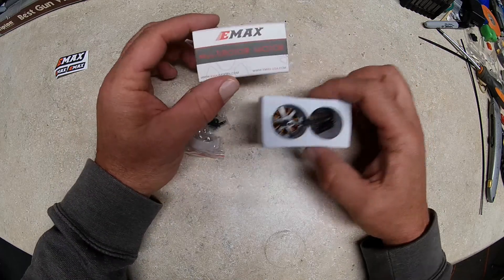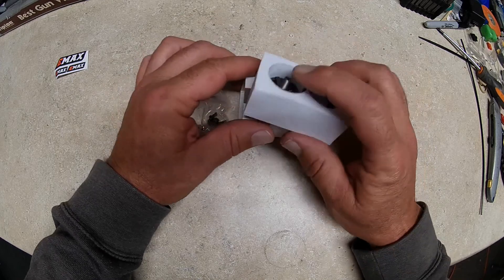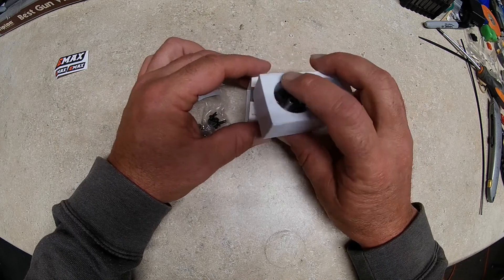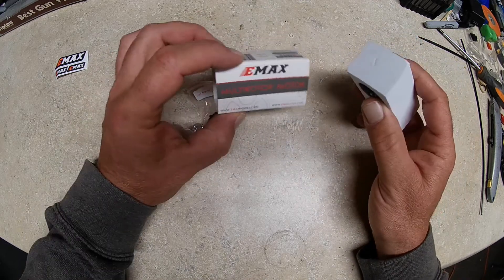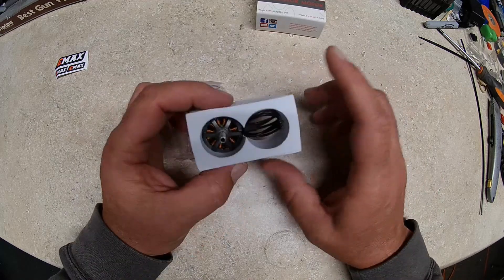The first thing I noticed when I got these is Emax did something smart — they're trying to keep these at a lower price point. They got rid of the fancy plastic boxes and the expensive packaging, went super simple with a piece of foam and a cardboard box. Saved a ton of money. You can pick these up for twelve to thirteen dollars a piece.